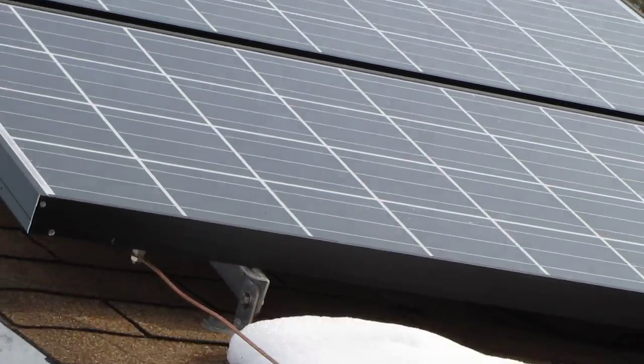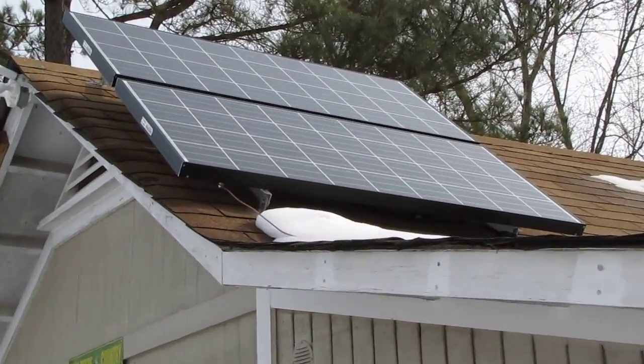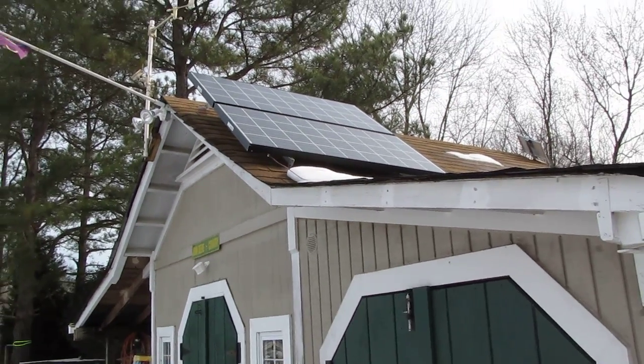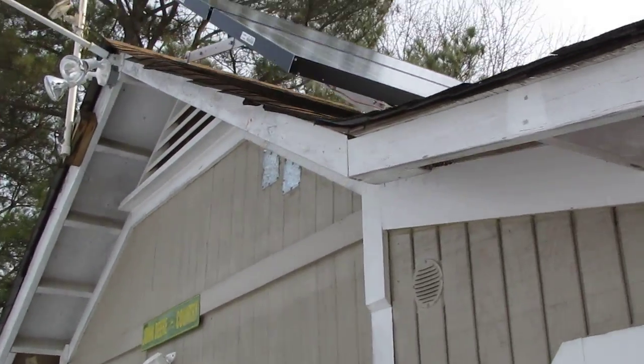The panels are pointing to the south and they do a real good job. Let me take you inside so you can see the system, and here's how I've got them hooked up to the roof.